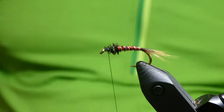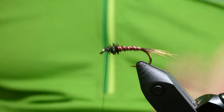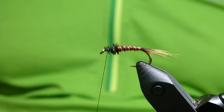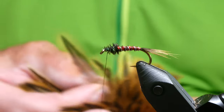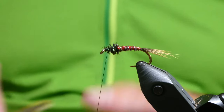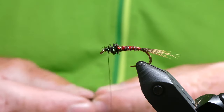I fished this at Rutland last week, a couple of the practice days, and it done pretty well on a floating line. Just take a hackle for a size 10, just off the green moose cape — these are just Indian hens, they're about eight quid or something.